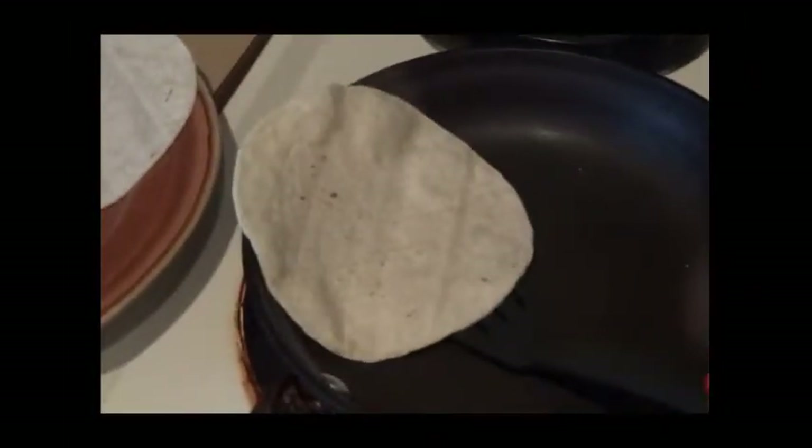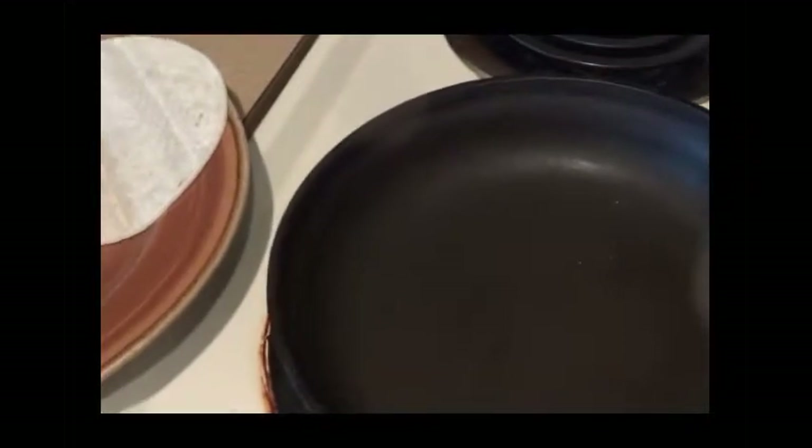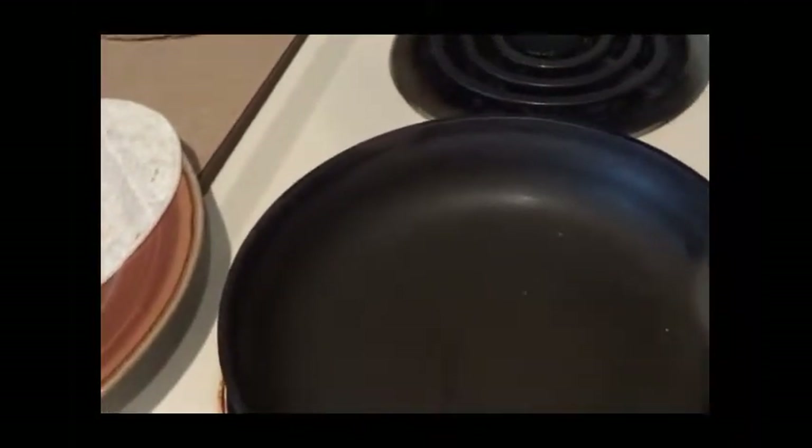Hey you guys, I'm just making a quick snack for me. These are Mexican tortillas, corn tortillas — the white kind. What are these called? These are the corn ones, the blancos, so basically white.